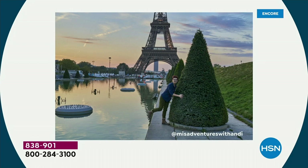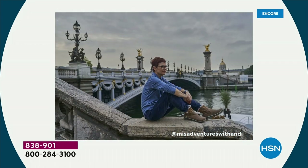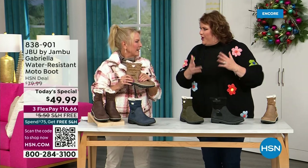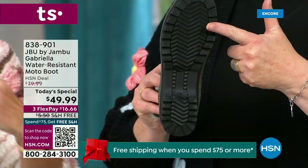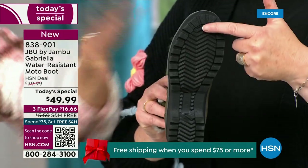Let me introduce you to Andy Fisher — not only a Jambu fan, she's a travel blogger. She's wearing the Gabriella with no snow in sight, no cold temperatures. Why? She's traveling, she's on the go, she wants to be comfortable. And what she pointed out is the incredible All-Terra traction. You can see how great the traction is without the weight — that's what's amazing.